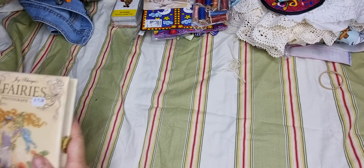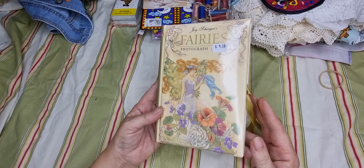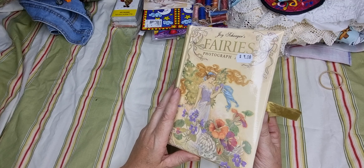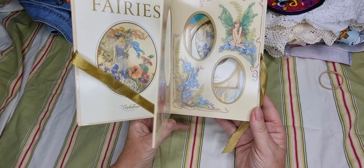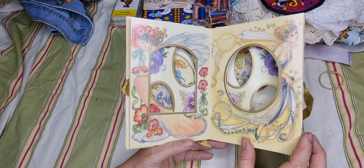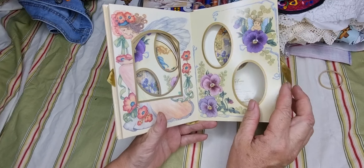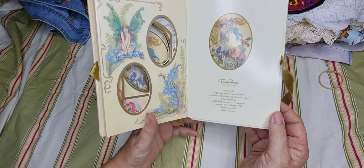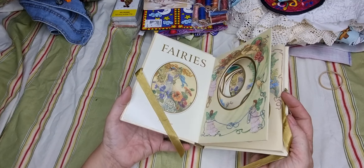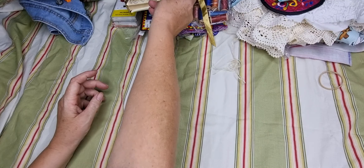Now for the books. I found this cute fairy book — sorry for the glare, I have to use my ring light now because this house has like three windows and no daylight. I'm not sure what I'll do yet but I thought it was really cute — cute little images. I could make these into windows and shakers or all sorts of things, maybe take it apart and just use the cover as a journal, or use the pages as journal cards.